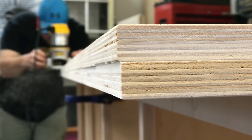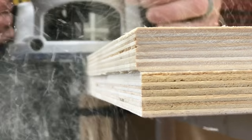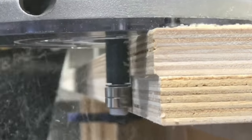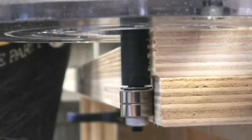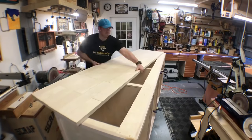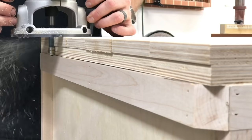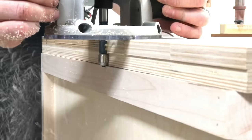With the flush trim bit still attached to the router, I go ahead and make a pass making sure the top and the substrate are flush with each other. I flip this beast of a top over, making sure I can flush trim these edges, giving me a nice flush surface around the whole top.